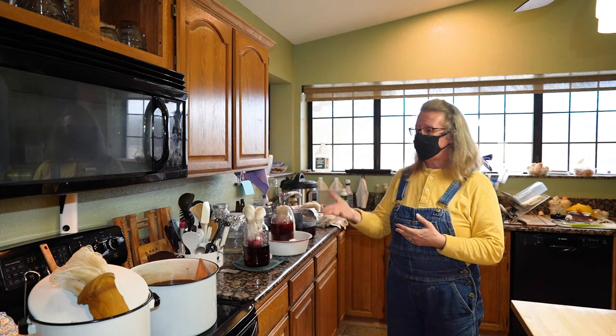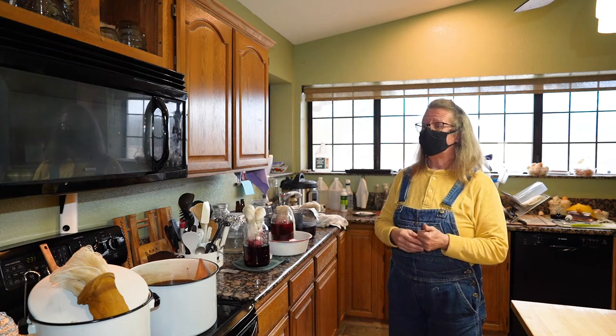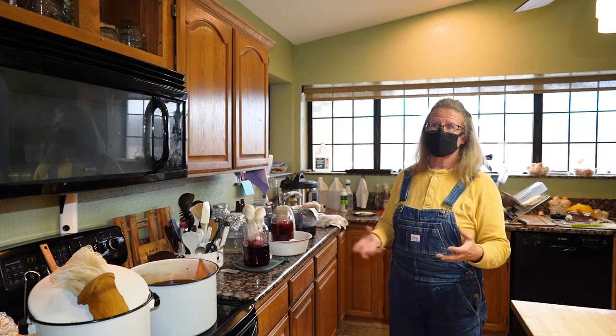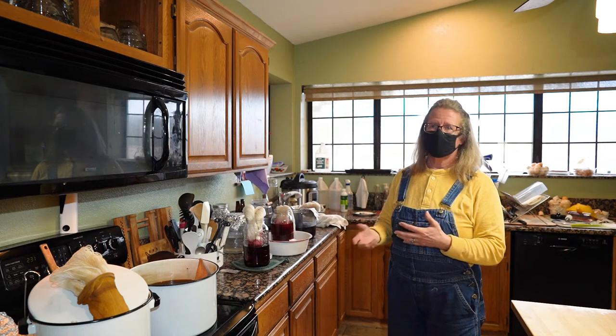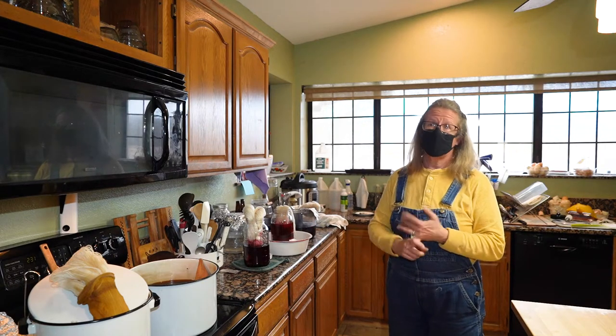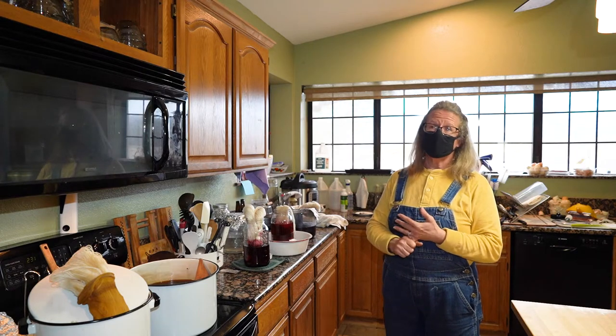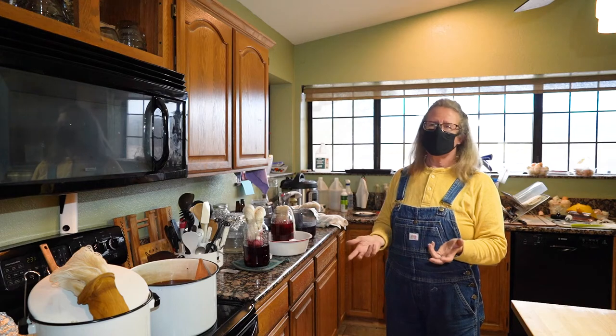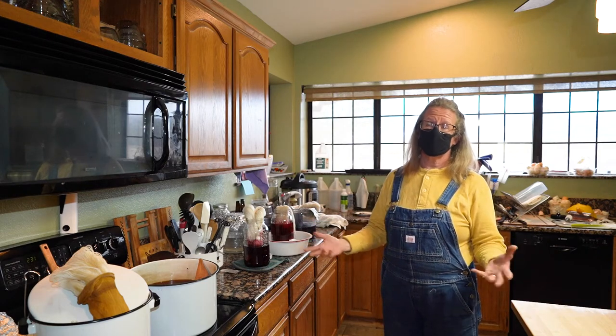Likewise with the pomegranate — I read somewhere it was a good dye source, so I started to play with it. I tried red cabbage, which was really neat because I got a funky teal color out of it, but it didn't last very long. So I was like, that's not going to work.